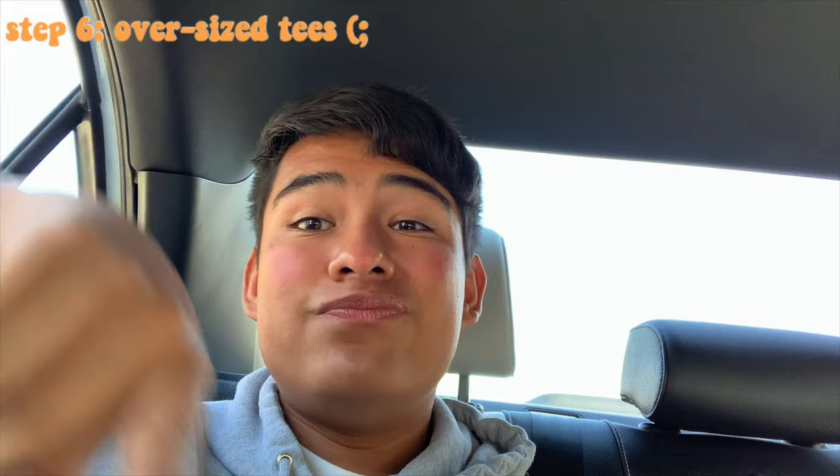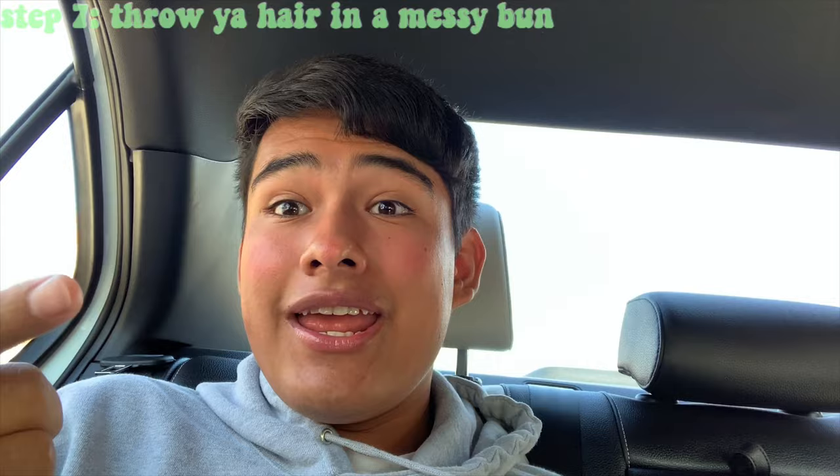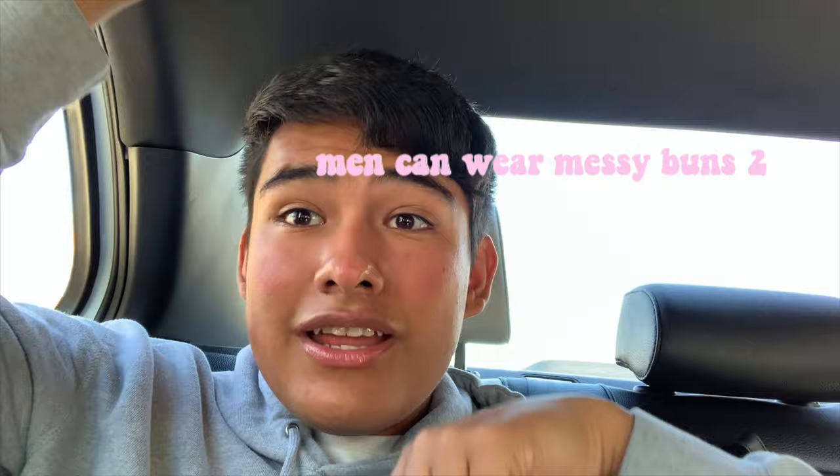Next you want oversized t-shirts — they're comfortable, stylish, and cute, and they go with the next point. I do have a lot of oversized t-shirts. You want your hair in a messy bun, and what do you put your messy bun up with? A scrunchie. So everything ties together to create the VSCO girl look. If you don't have enough hair for a messy bun, wear the scrunchie on your wrist.